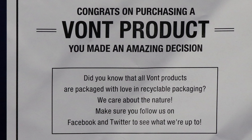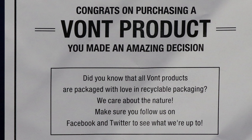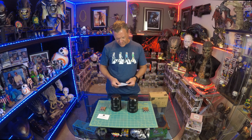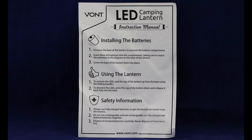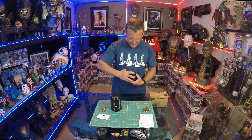In the description: 'Congrats on purchasing a Vaunt product — you made an amazing decision. Did you know that all Vaunt products are packaged with love and recyclable packaging?' Outstanding — we care about nature. Make sure to follow them on Facebook and Twitter. There's also an instruction manual on the back for installing the batteries, which explains how to unscrew the bottom.